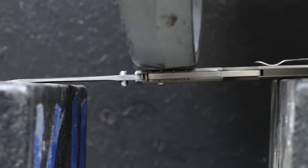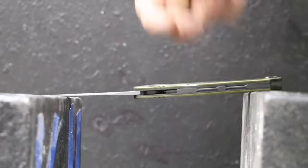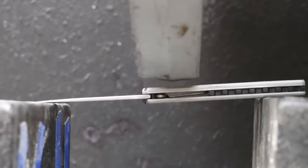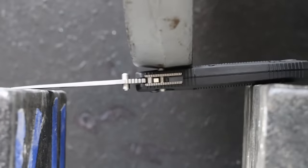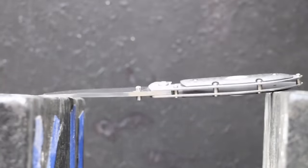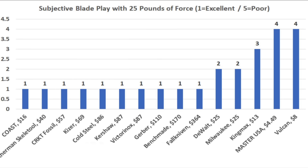The Cold Steel offers tremendous blade strength and lateral stability for a folding knife. The Kershaw is a very light knife with great lateral blade stability. The Victorinox is just about as impressive as the Cold Steel for blade strength and stability. The Gerber performed as well as the Kaiser and Kershaw, and the Benchmade offered a little more blade strength and stability than the Gerber. The Falkniven performed very well considering its light weight of only 74 grams. Assessing lateral blade stability is highly subjective, but most knives performed fairly well, with several budget knives struggling with significant lateral movement.